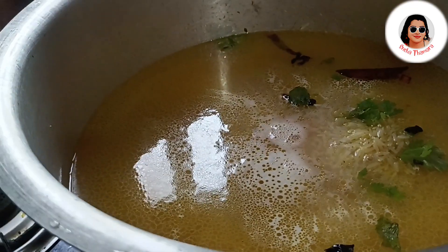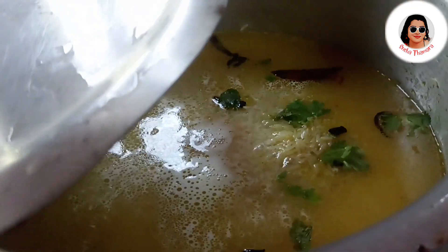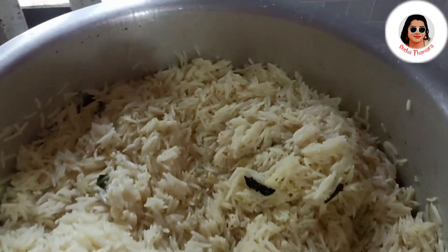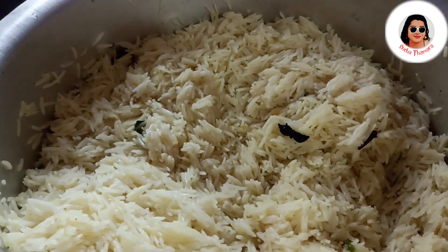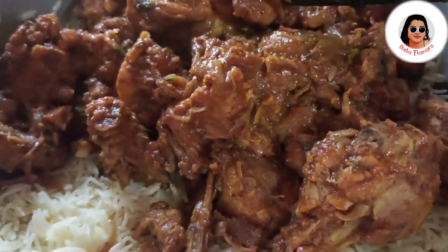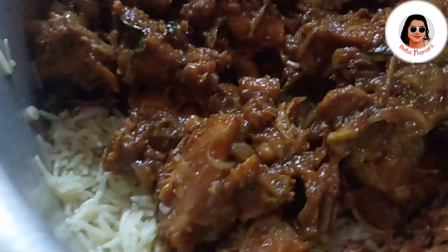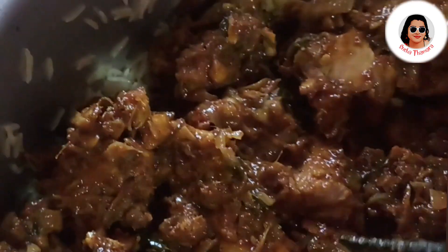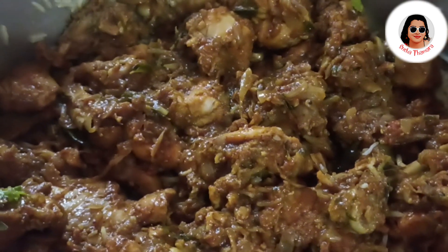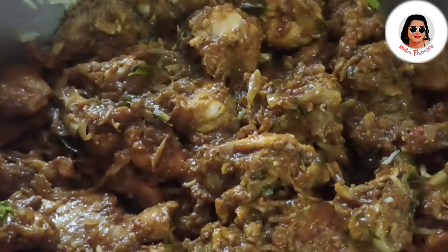I have a lot of rice. Then I will put it on the pan. I am cooking the rice. After this, add the chicken to the chicken and mix with more, add the chicken on the bottom of the egg and mix it.